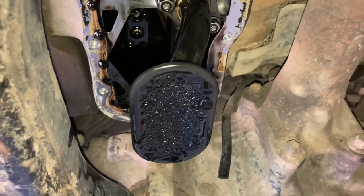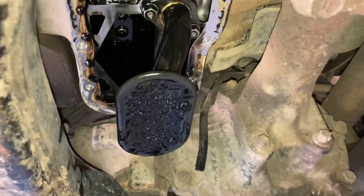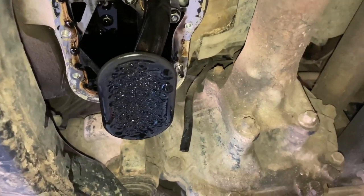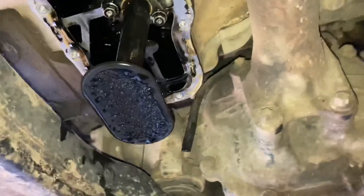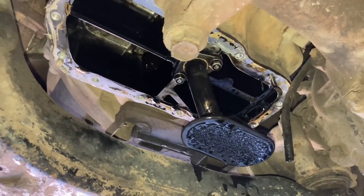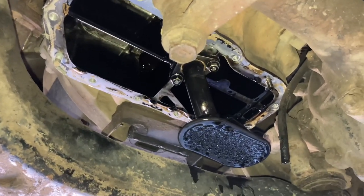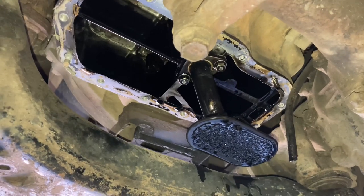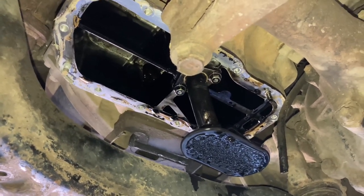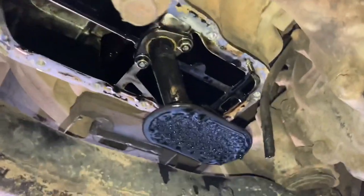What this means is all the bits of carbon are blocking the mesh and the engine can't pick up oil very well, or at all, depending on how bad it is. The engine was still running reasonably, so we're going to assume it's like the many others we've seen. Please share this channel's information with your friends and family — we're here to help save their engines. This can happen to other engines as well, not just the 1KD FTV.